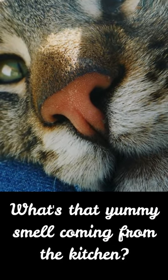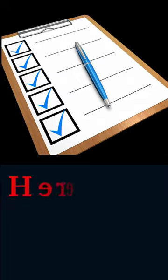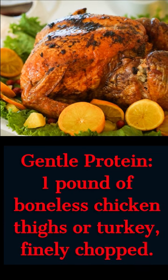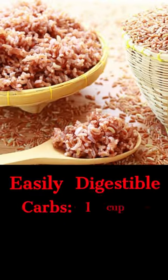What's that yummy smell coming from the kitchen? It's homemade cat food in the crock pot! Here's what you'll need: start with a pound of boneless chicken thighs or turkey and finely chop it.